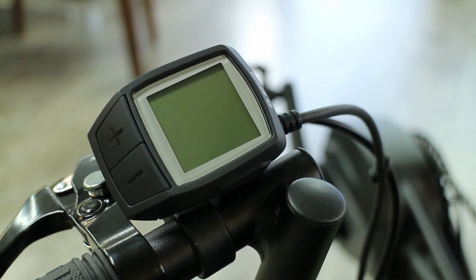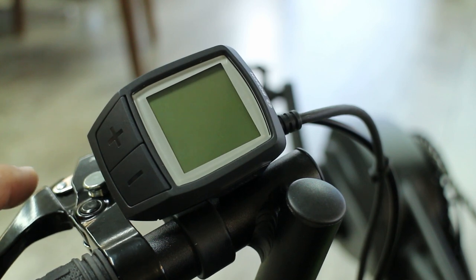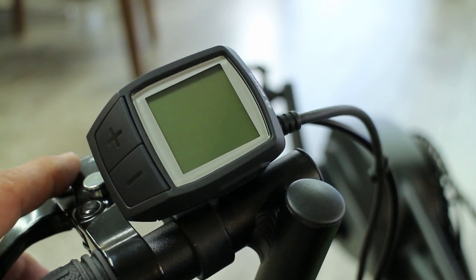Hi, this is James at Layback Cycles, and we're going to go over the TerraTrike Rambler EVO's Bosch controller. It comes with very minimal instructions, so we hope this video clears things up for some of you.